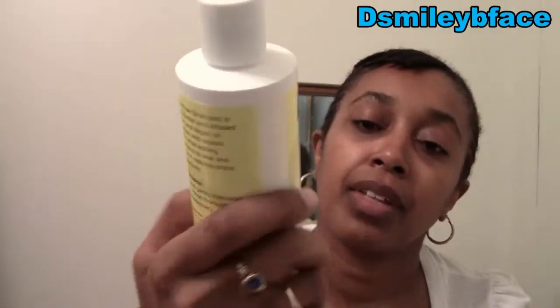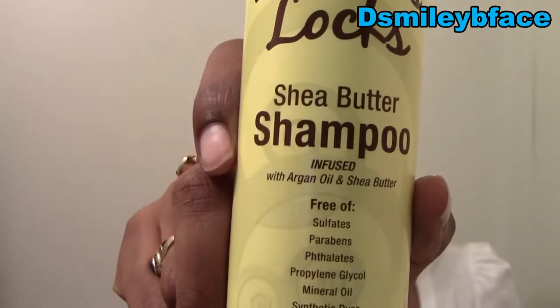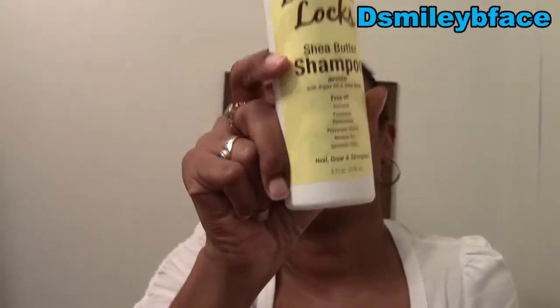We have Luscious Lox Shea Butter Shampoo, which is infused with argan oil and shea butter. This is eight fluid ounces. Never heard of Luscious Lox. It says: 'All-Natural Sulfate-Free Shampoo is enriched with shea butter and infused with fruit pectin and argan oil. Deeply moisturizes and repairs damaged hair while adding volume-rich nutrients to seal and smooth cuticles as it restores shine and elasticity.' I want to smell it but there's a seal on it, so I'm not going to open it.